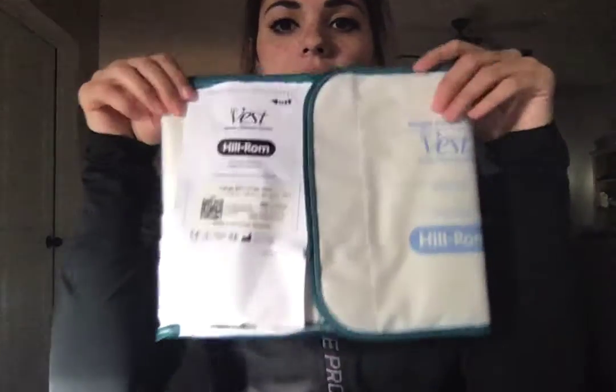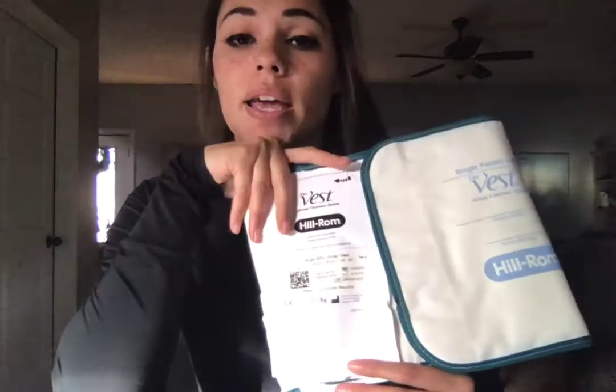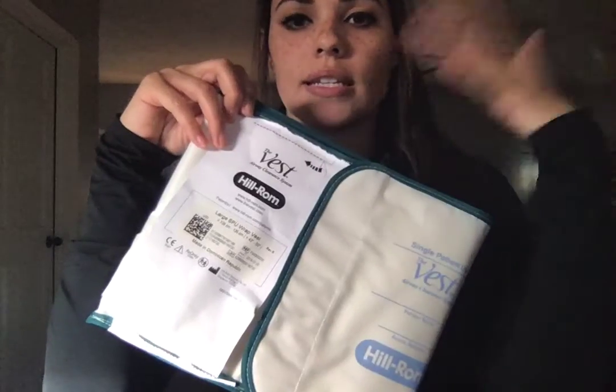I have a vest here that we use for airway clearance. What this is going to do is vibrate and shake up secretions that any patient is having a hard time mobilizing. If a patient comes in with retained secretions and isn't having a productive cough, we can hook this up to them.